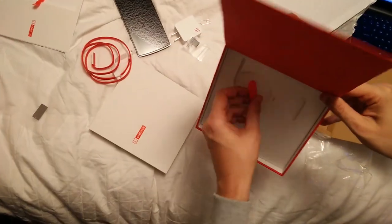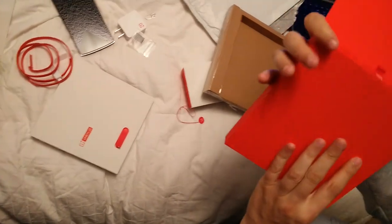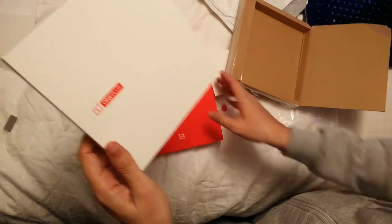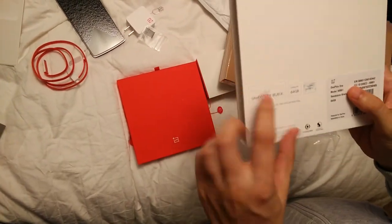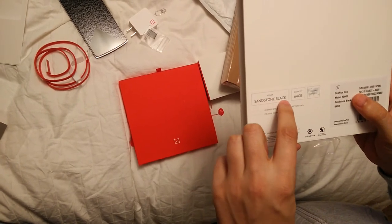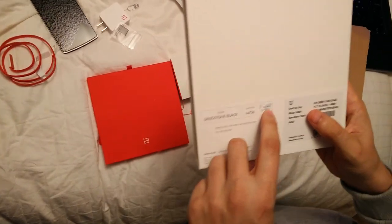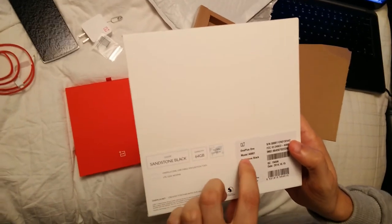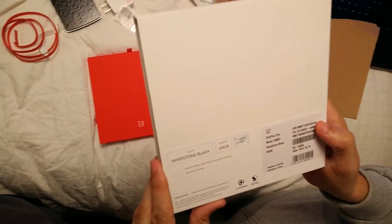So what else do we have here? This is it. Nice box. It's been a pleasant unboxing experience. We have color sandstone black and the capacity is 64 GB. Global version. OnePlus 1 model. So this is it guys, thank you for watching.